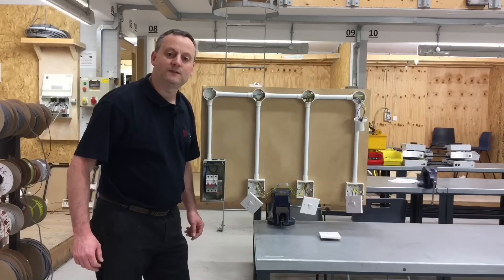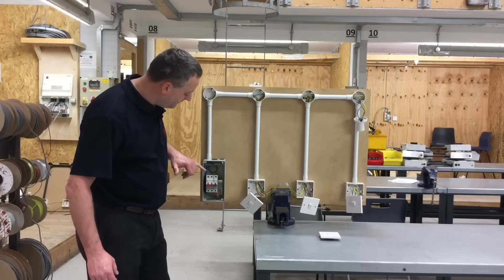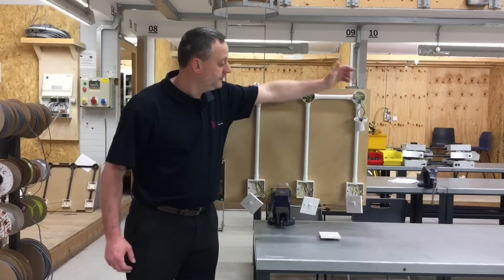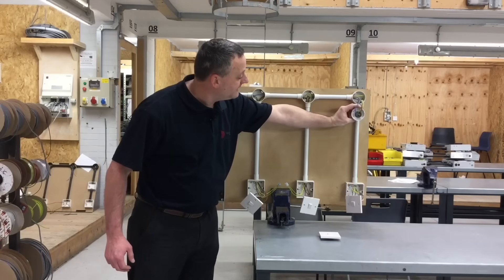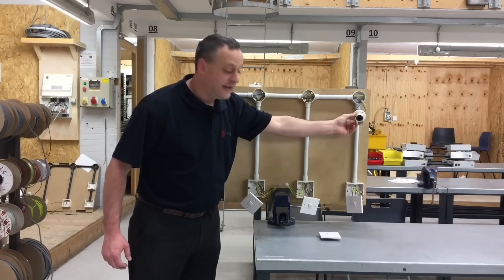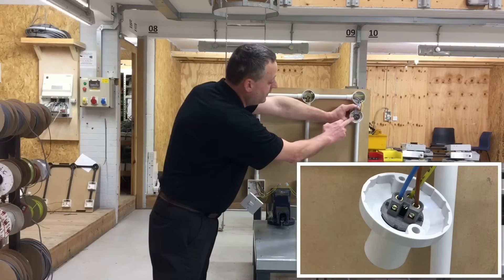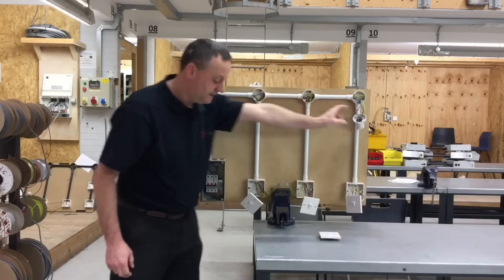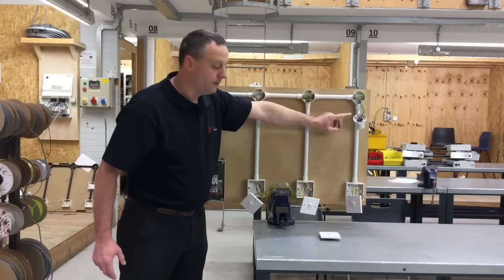As discussed in the previous presentations, wiring in PVC singles gives us the ability to take our conductors exactly where we need them to go. Starting with the blue neutral: we take it from the neutral bar in the consumer unit and run it directly to the straight skirted batten lamp holder. It doesn't matter which side we connect the neutral, as it has a bayonet cap lamp holder. So the blue neutral goes directly from the consumer unit to the lighting point itself.